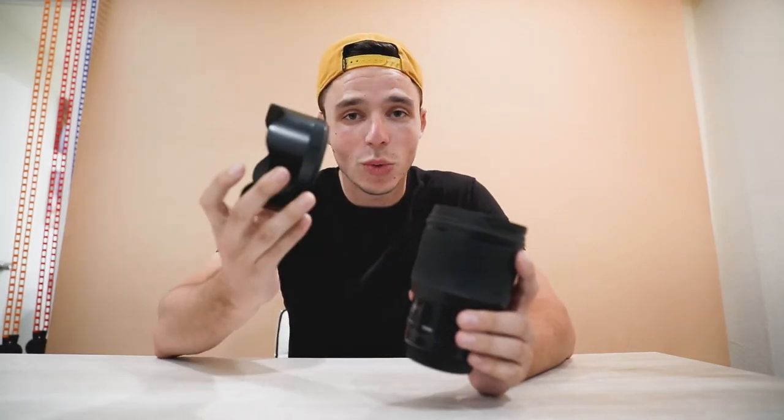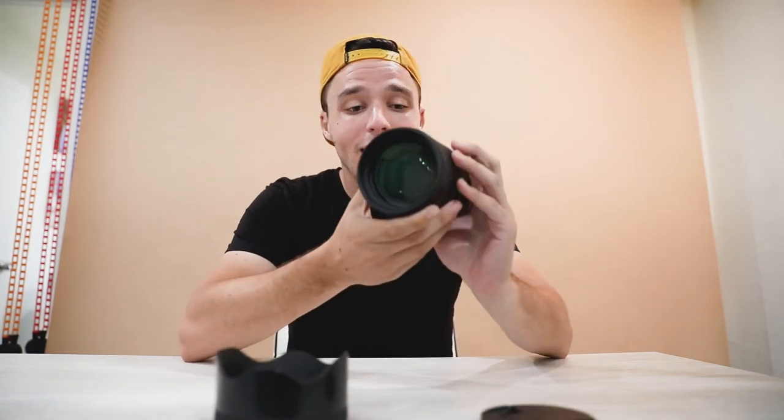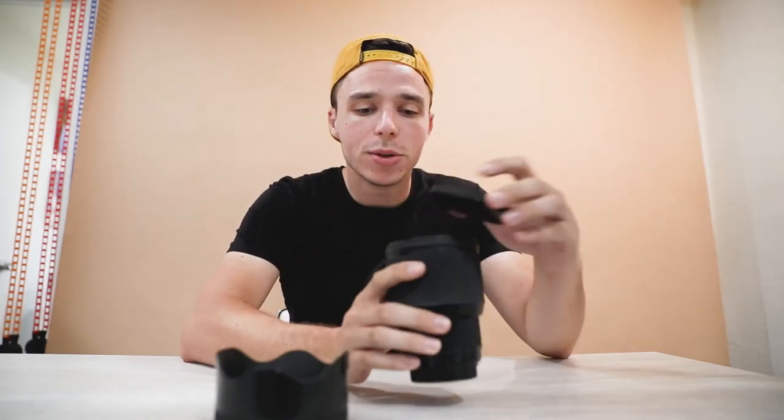Welcome to what's in my bag. First item: this is the Sigma 85mm with its lens hood. This is probably one of my favorite go-to lenses for portraits — a huge piece of glass. I highly recommend it.